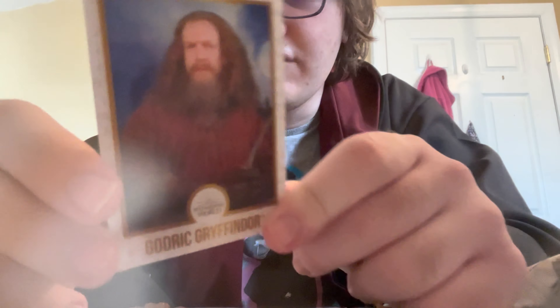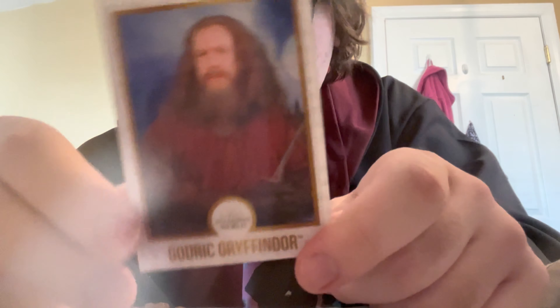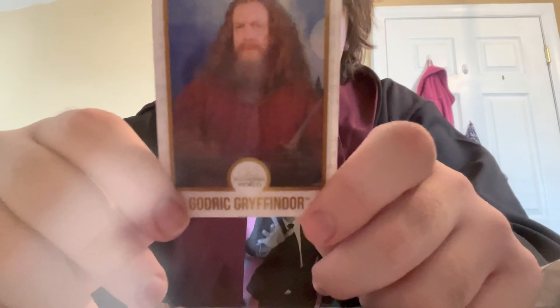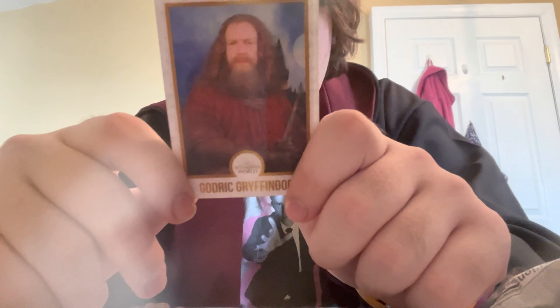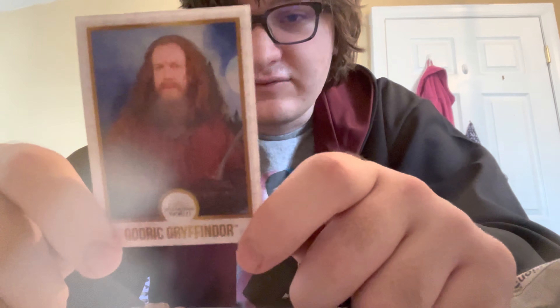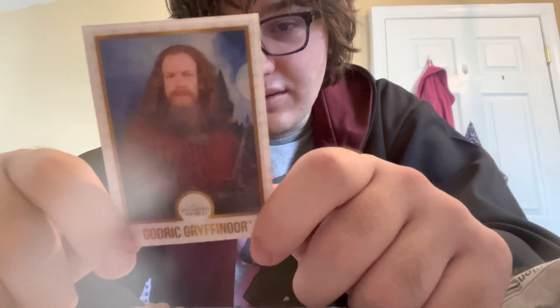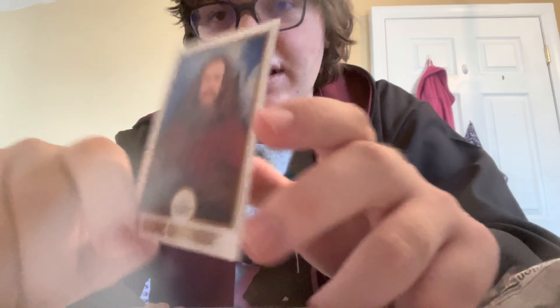Half the fun is the card. These have like the 3D functionality on them, so as you can see when I do this, he moves around. 'One of the four famous founders of Hogwarts School of Witchcraft and Wizardry — Godric Gryffindor was the most accomplished dueler of his time, an enlightening fighter against Muggle discrimination, and the first owner of the celebrated Sorting Hat.'